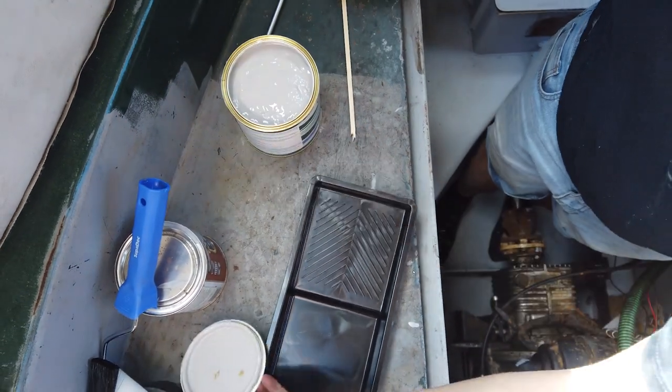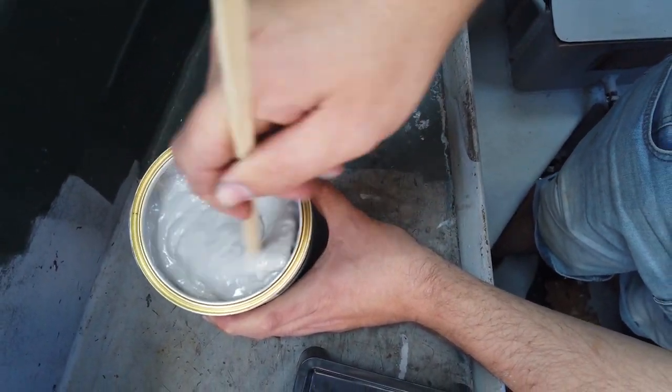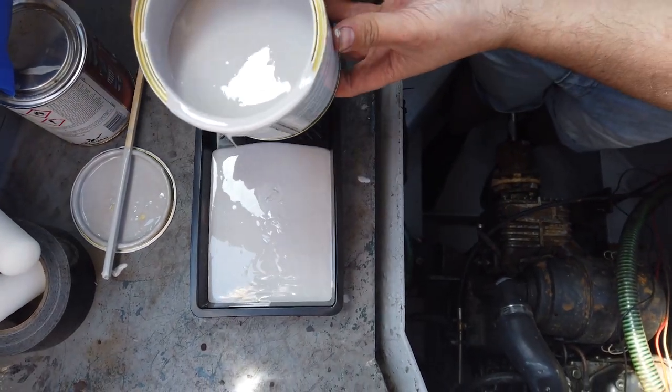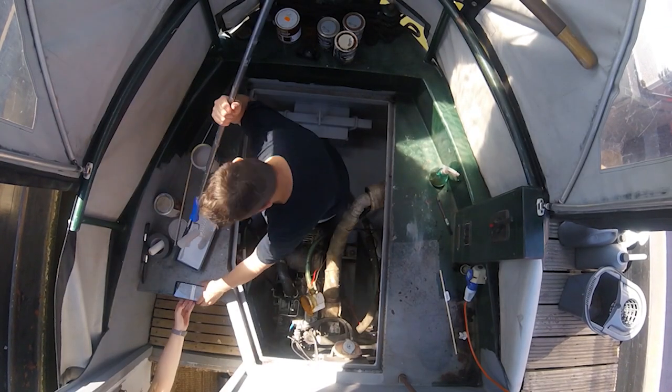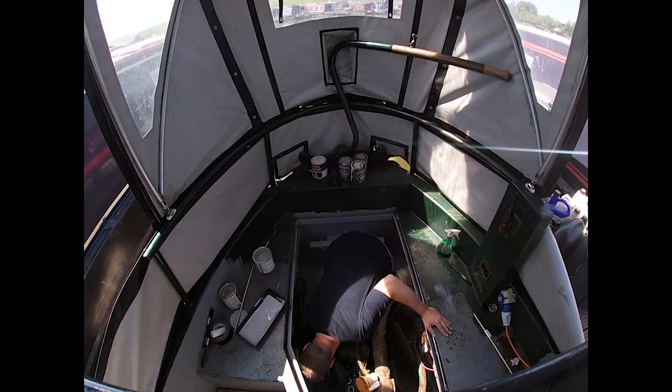Now we've got the engine bay primed and we're going to paint it with our bilge and locker paint from TMac. This is oil and chemical resistant and it's going to give it a nice glossy finish. It's looking loads better with just the primer on there, so I'm excited to see what it looks like. The bilge paint is really thick so it needs to be stirred well until it has a watery consistency. For the primer we applied it using a roller with an extendable arm and a paintbrush for any crevices.